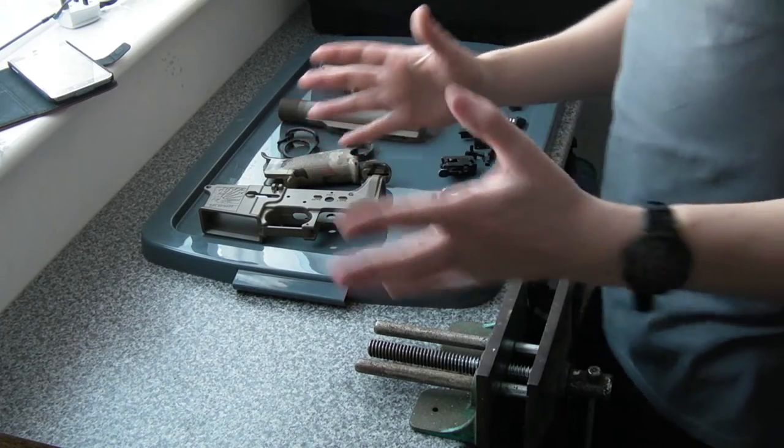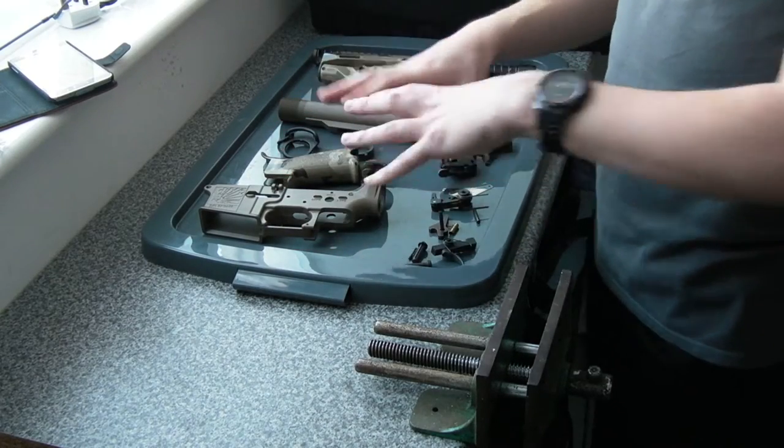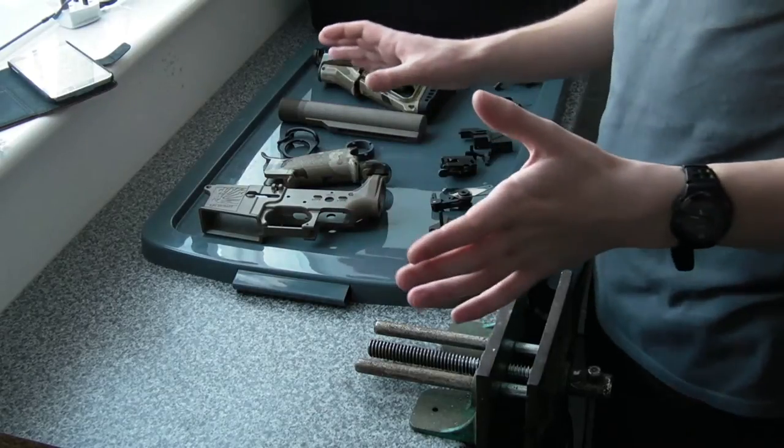Hi there guys, my name is Chris, welcome back. Today I'm going to be reassembling the lower receiver and everything on my KWA LM4.